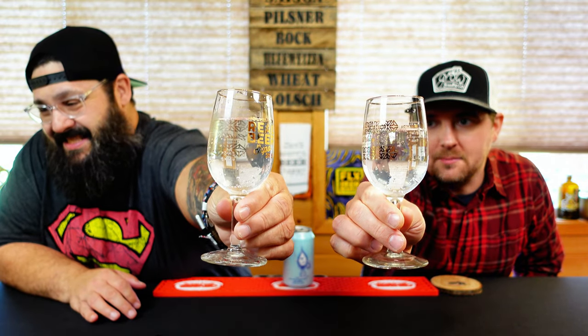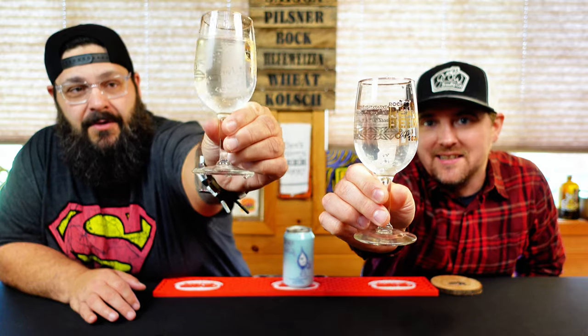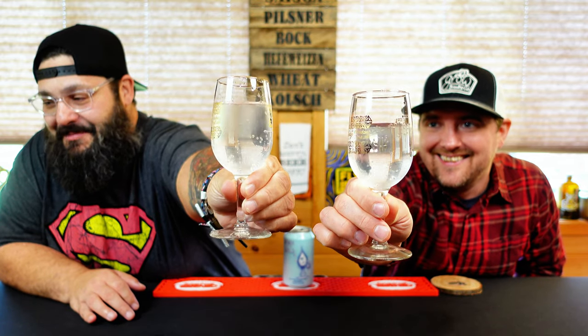That is a very nice crystal clear bubbly water. It has a slight — I don't know if it's all the lights — but it's got a nice light blue tint. It's kind of nice looking, chilling up the glass. Some of the bubbles are just stationary.